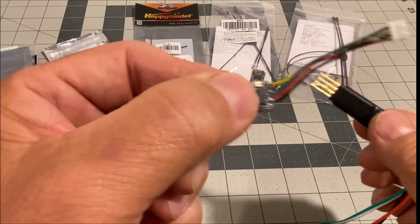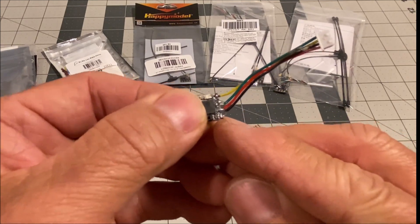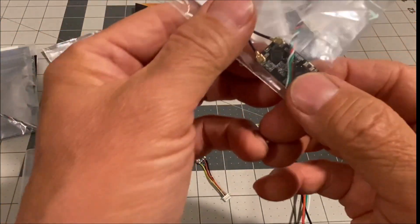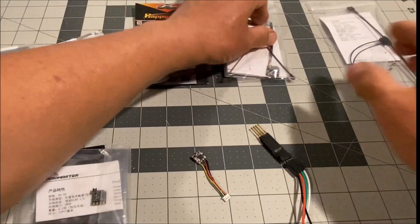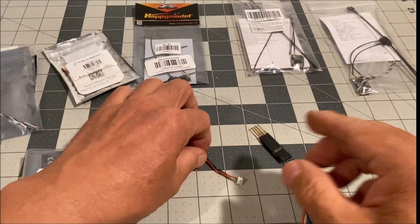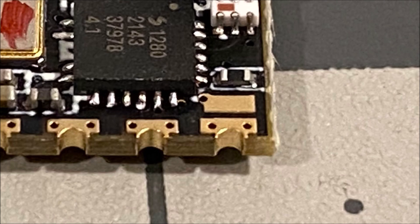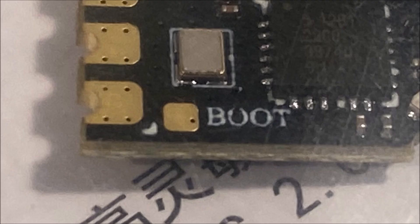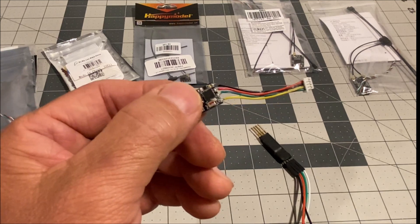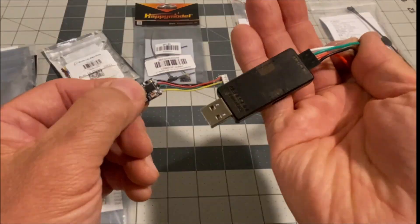If there is no boot button on the receiver, some receivers like the BR3 have a large boot button and the BR1 has a tiny boot button. Receivers without one should have bridge pads, so you can drop a tiny bit of solder to bridge those pads — just one pad bridged to the negative pad — to put it into bootloader mode. Once you have done that, connect and go ahead and update the firmware using the ELRS tool.